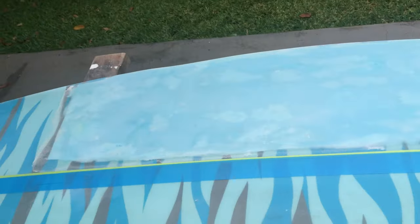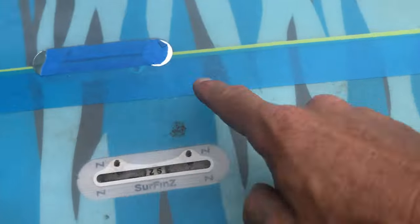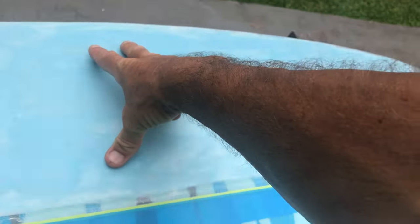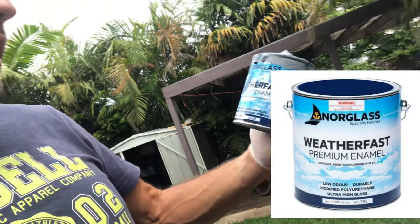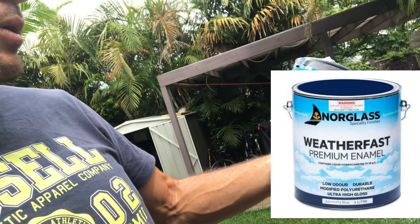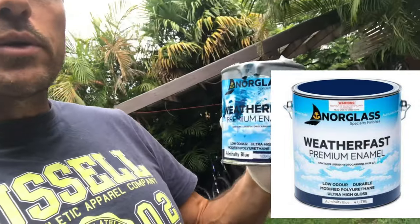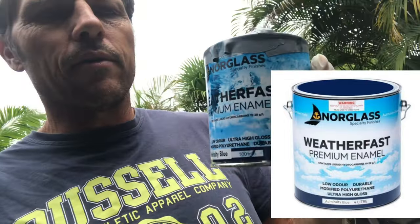The board's ready for paint — it's all taped up. We've done the fin boxes, stringer tape, and around the sides as well. We're going to use Admiralty Blue — the Norglass Weatherfast Premium Enamel Ultra High Gloss Modified Polyurethane. It's very durable, it's used on boats, and it's designed for the water, so I like to use it on surfboards as well.